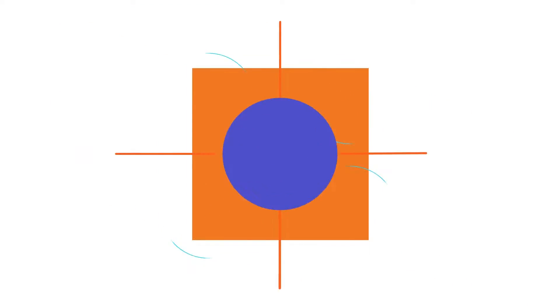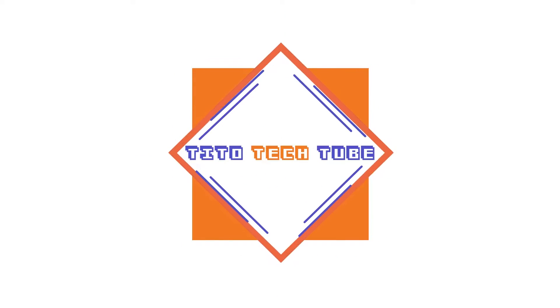What's up guys, it's Johnny O with Tito Tech Tube and today we're going to take a look at the HP ZBook 15 G3. The first thing I want to do is just kind of do a quick overview and teardown of the laptop with you guys, so we'll go ahead and roll into that right now.